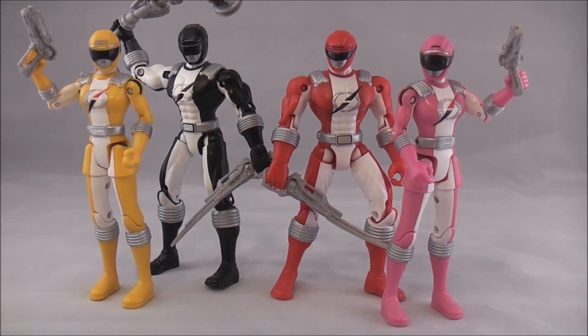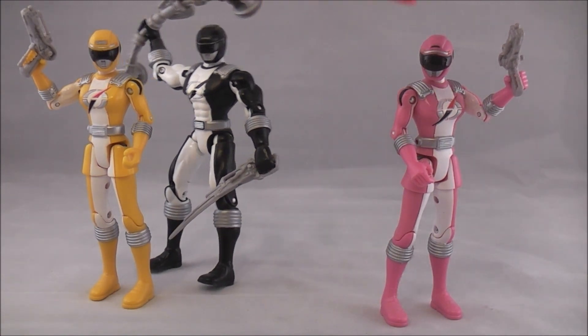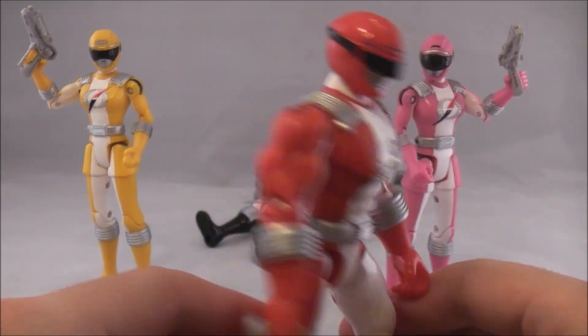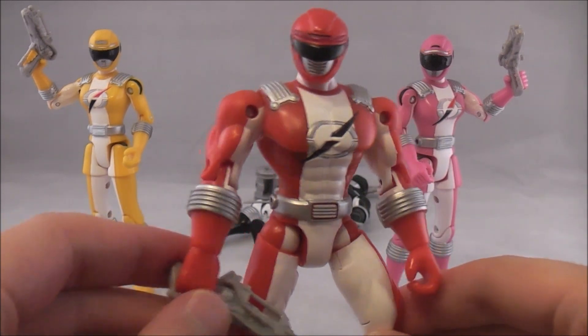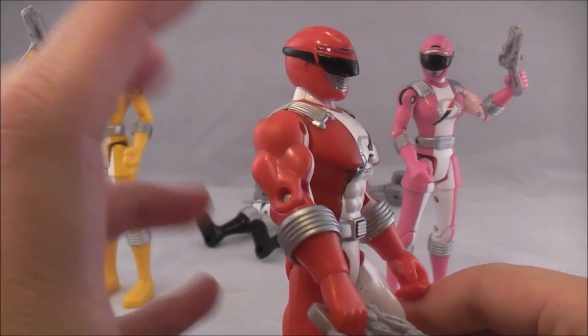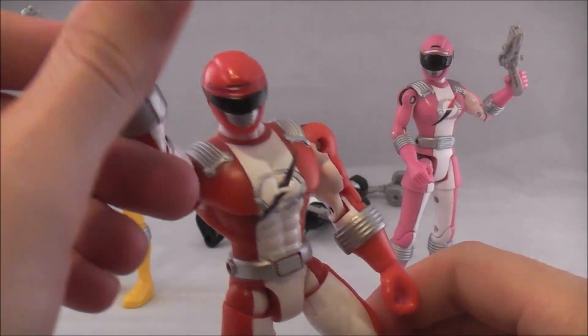I'm basically going to go over the articulation for one of each base mold. So this is the base male mold, and as you can see, it has the typical sort of Power Rangers figures muscliness. That was some great English there.